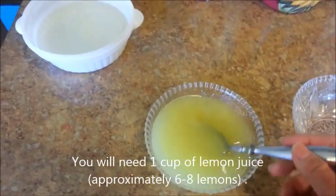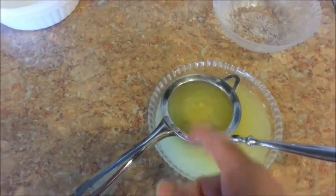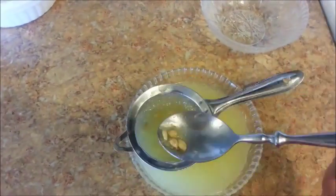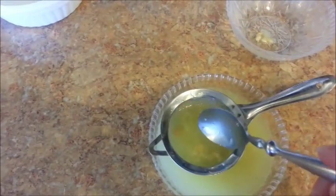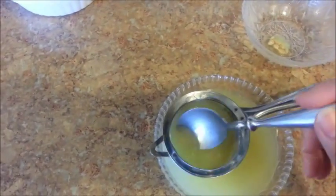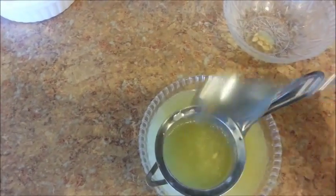Here's my lemon juice that I just squeezed. Go ahead and pour the juice through a strainer to remove the seeds. If you don't want any pulp in your lemonade, go ahead and discard the pulp as well. I'm just going to remove the seeds and then place the pulp back into the lemon juice.